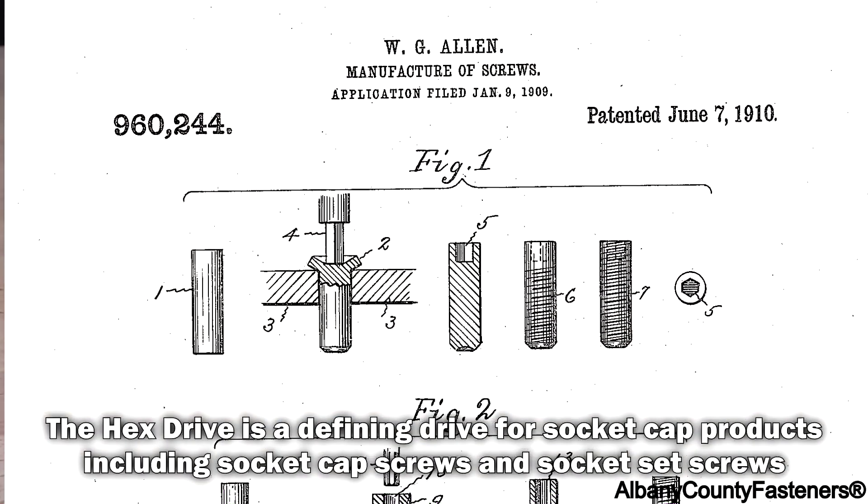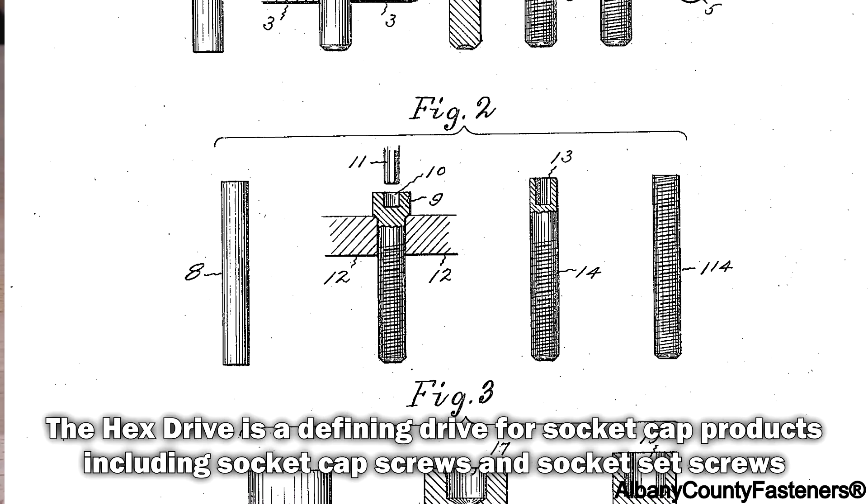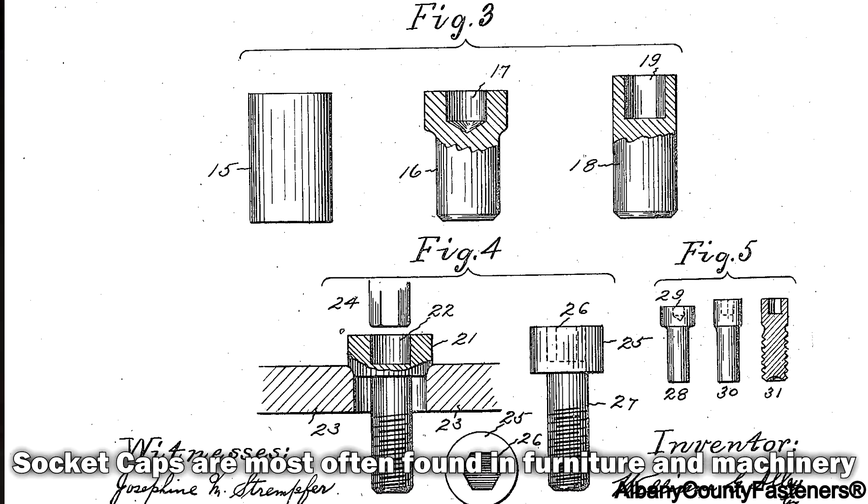a hex drive. It's very limited, and most hex drive screws are used in socket caps — that's where you'll find them used.